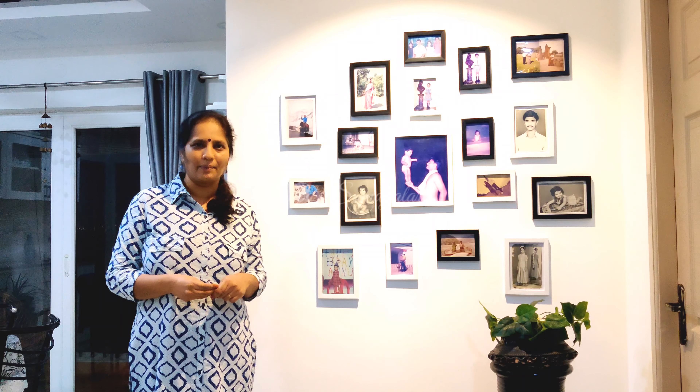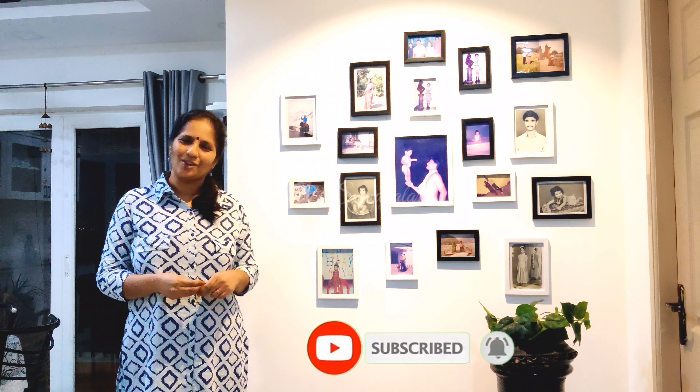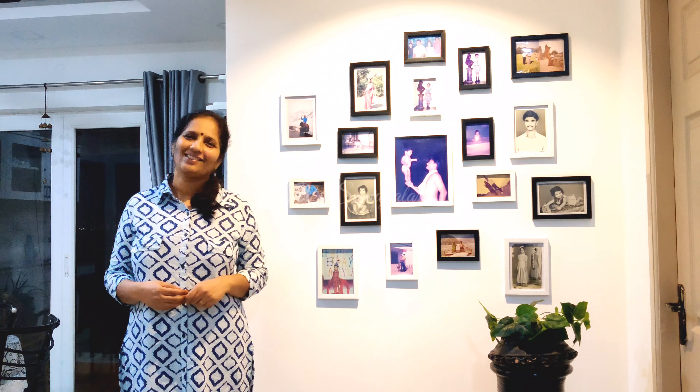Please tell me in the comments if you are watching our channel and videos. Subscribe to our channel and share it with your friends. Thank you, bye.